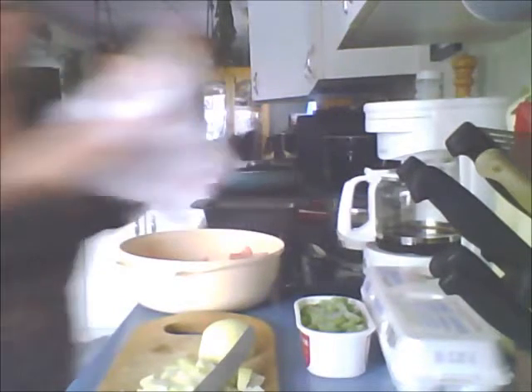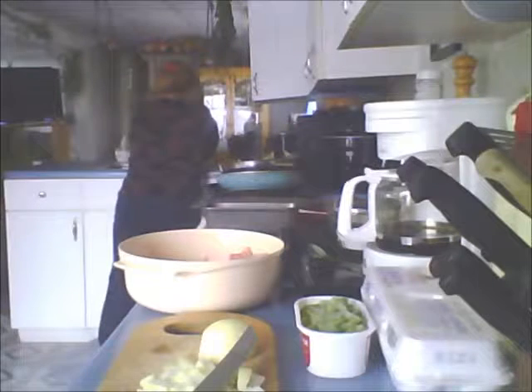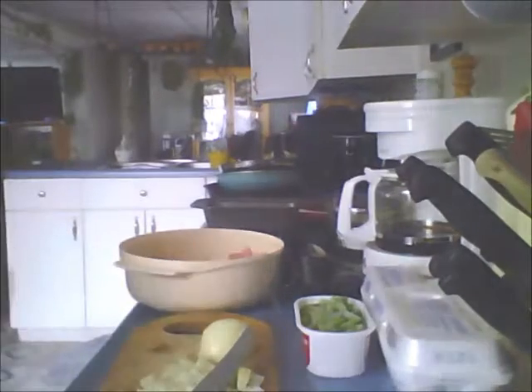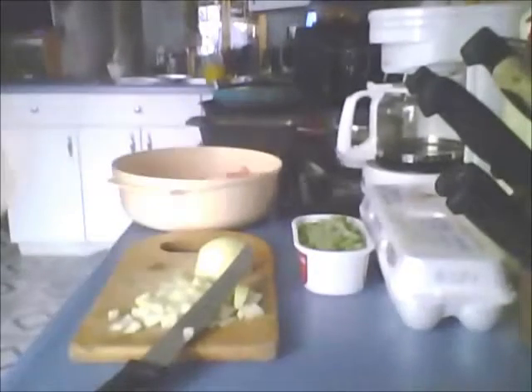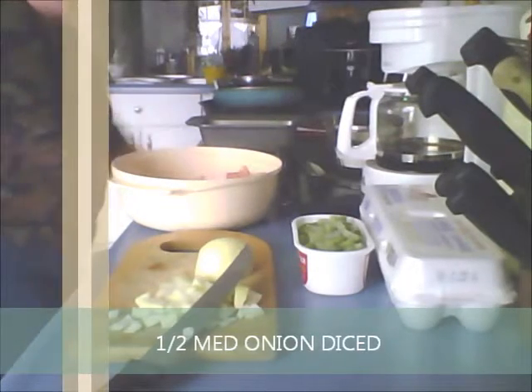I'm going to throw this away and wash my hands and I'll be back with you in just a second. All right. Now I started dicing up an onion. I've got about half of a medium sized onion here. I'm going to add that to my bowl.